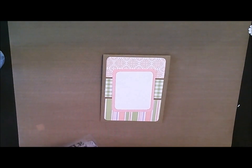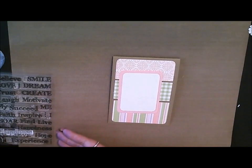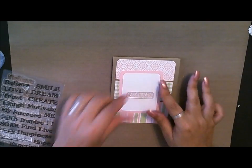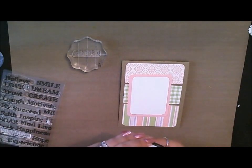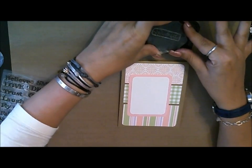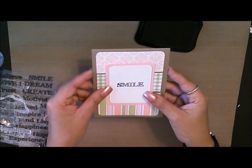Maybe I'll do happiness in the center, but happiness is a little too big, so maybe we'll do smile. Yeah, let's do smile — that'll be a fun one. So we'll do smile in the center, just a really simple sentiment. We'll grab one of our blocks right here. This is from the KinderStampo Grungy Inspiration stamp set. I'm going to go ahead and grab my Memento ink for this, press into the ink like that, and then just press it into the center like this. So now it says smile.